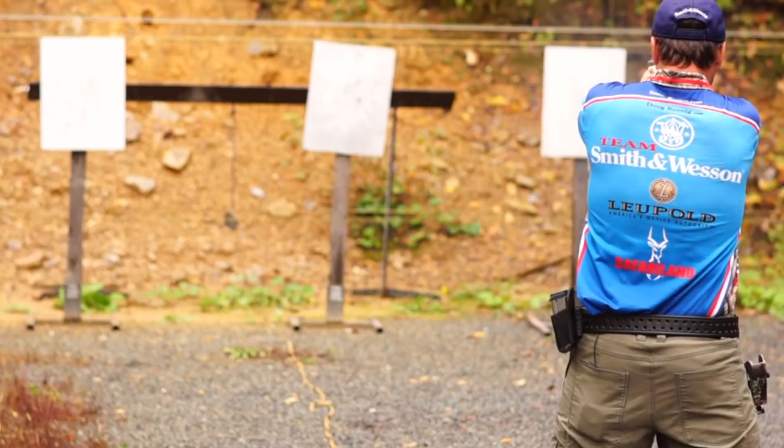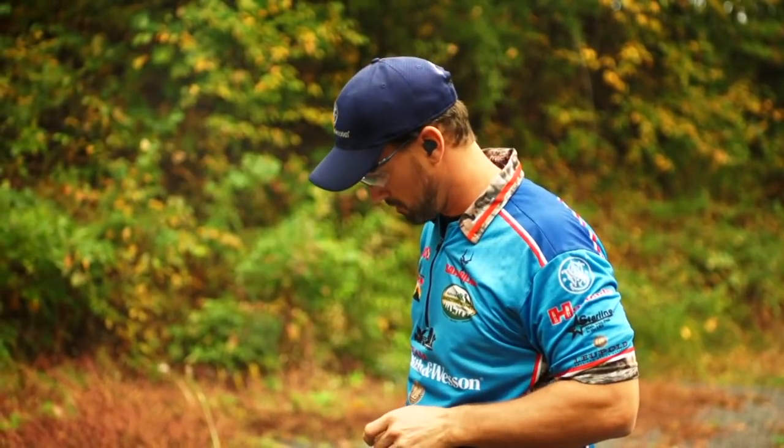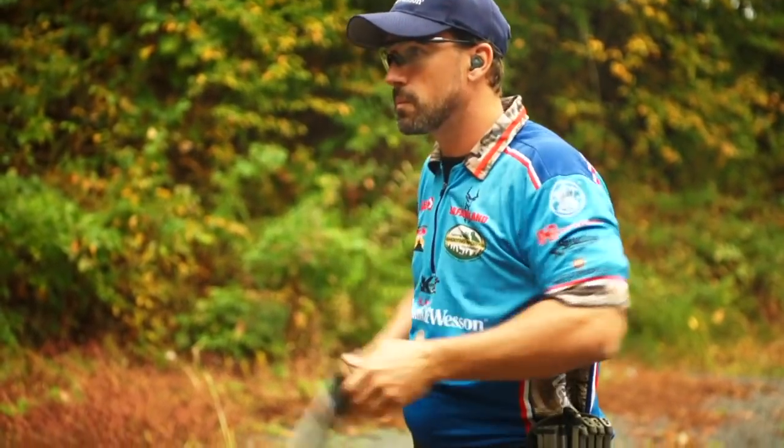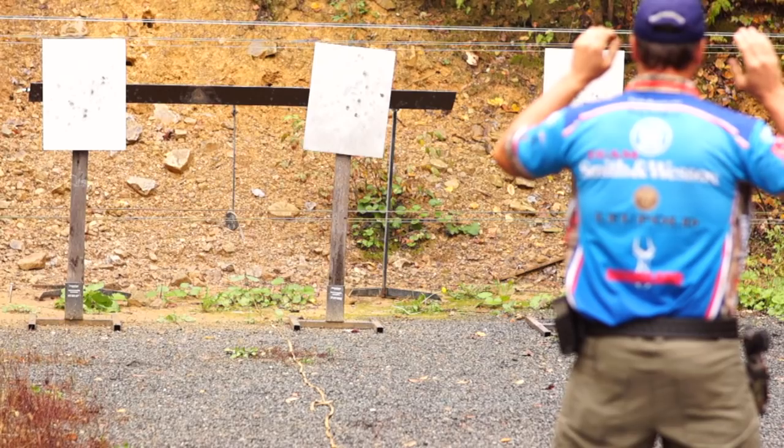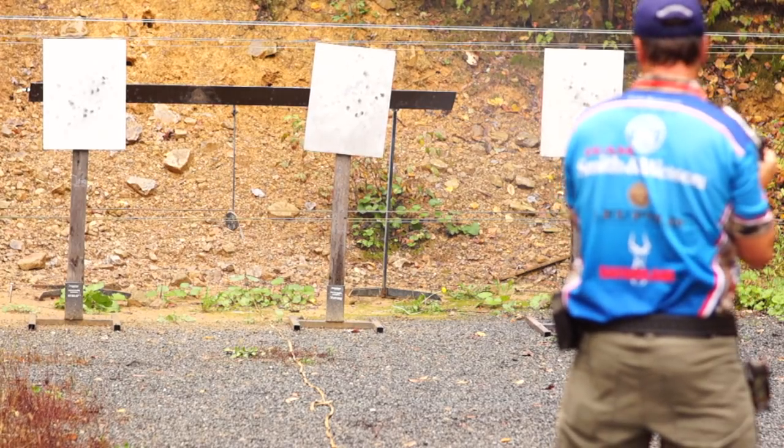When you're working on your target-to-target drill, or even your one-shot drills, or any of those specific drills I've talked about previously, you want to push yourself to where your groups start to open up — pushing the speed, pushing your draw, pushing everything. As that starts to happen, work at that area a little bit, even to where you might have a miss or two.